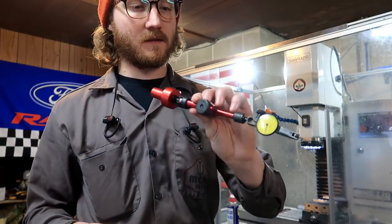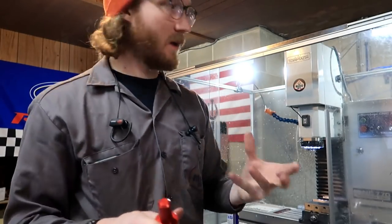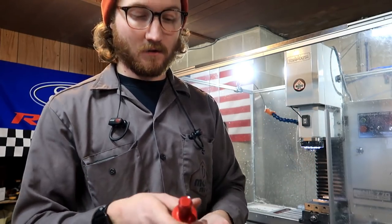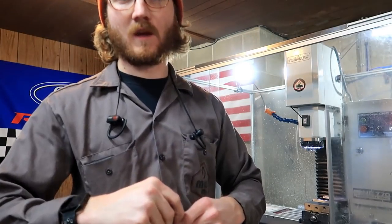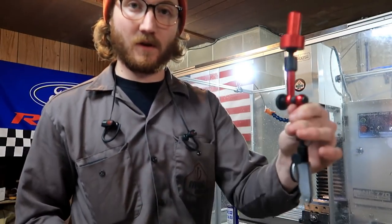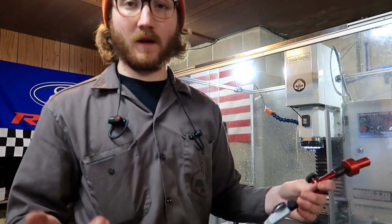He also makes this dial indicator holder. I have a ring light on the spindle of the tormach lock and I have to take that thing completely off to put my mag base on the side of the spindle, because that's the only part that's not painted and it just has a better hold. So this fixes that problem — this thing is freaking sweet. Now I don't have to take my ring light off. All I have to do is put this straight up in the spindle, check the alignment of the vise, and go on with my day. It's much quicker than anything else I've found.